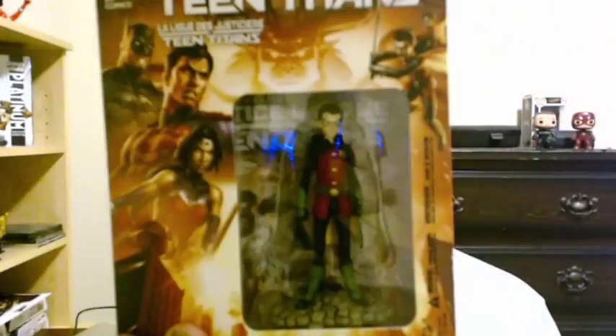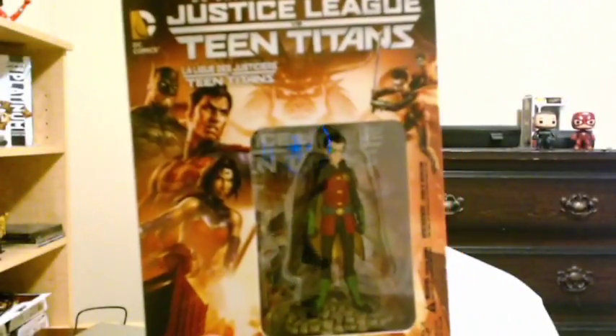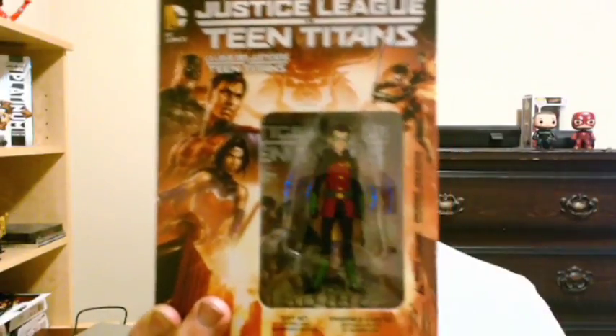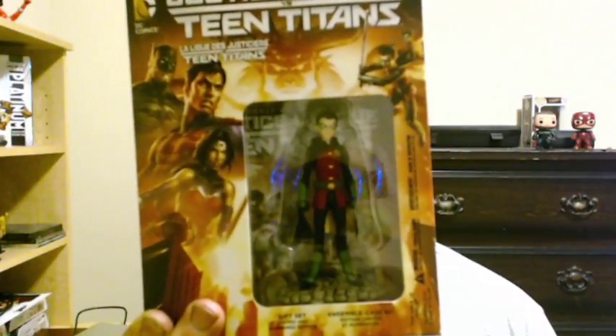The second thing I got on Blu-ray is Justice League versus Teen Titans. Check that out — the DVD comes inside the box and it comes with a cool little Robin action figure, Damian Wayne, who is probably my least favorite Robin right now.